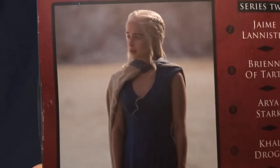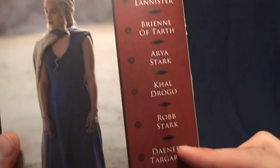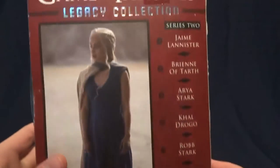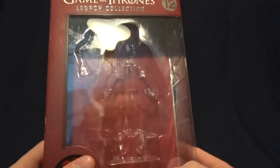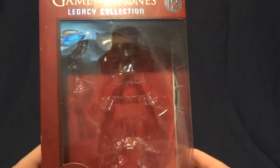And then on the back, it's got a picture of Daenerys from the TV show, all of the other figures that were released in this wave, and not a whole lot else. Again, window on this side. Pretty standard packaging. So let's go ahead and dive into the figure review itself.